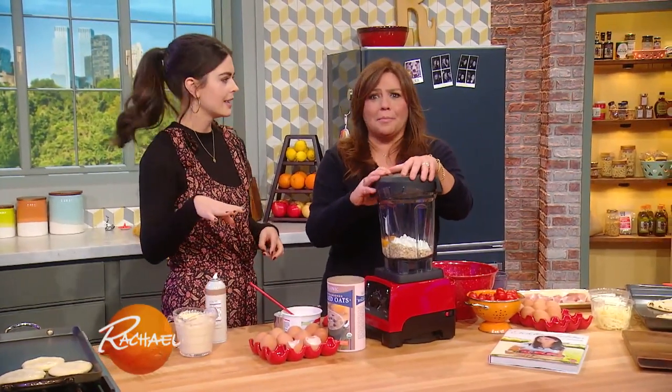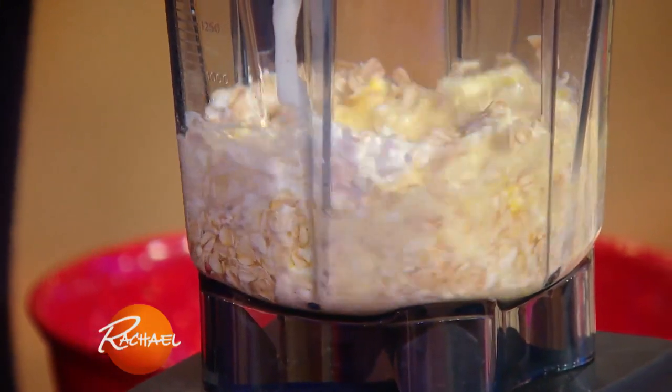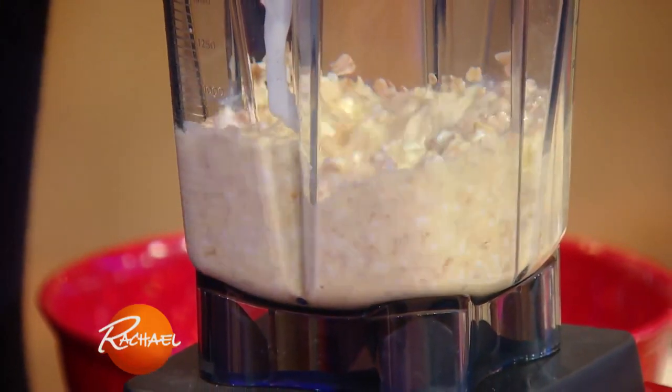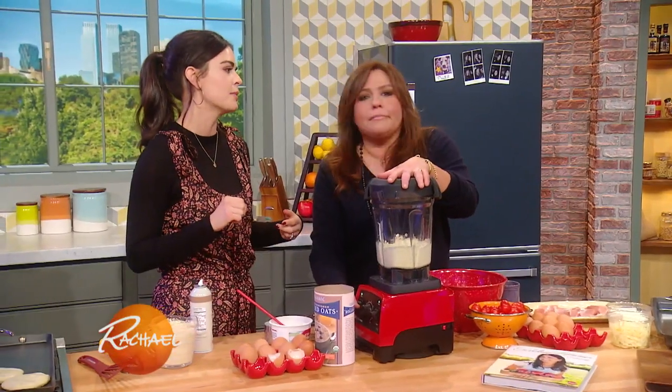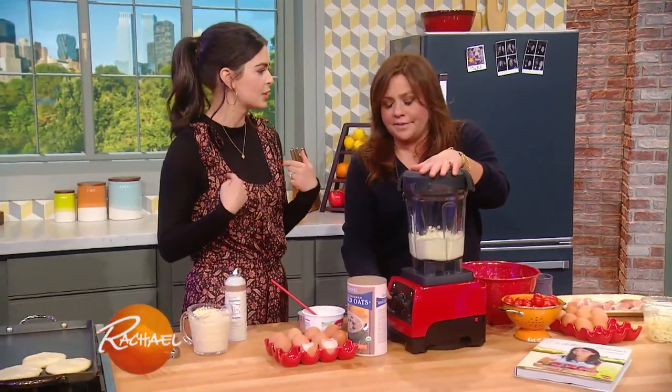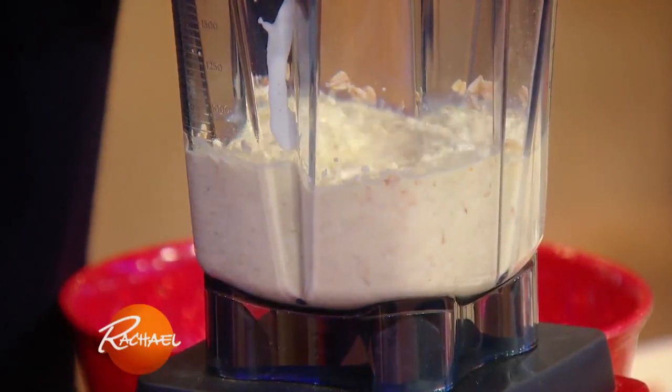That sounds way better than a pumpkin latte. If you have a little bit of leftover baked sweet potato, you can put that in there. Banana too. You know who would love the sweet potato one? Isaboo. Does she like sweet potatoes? My doggie loves sweet potatoes. My Gus loves sweet potatoes too, and carrots. She likes the orange things.